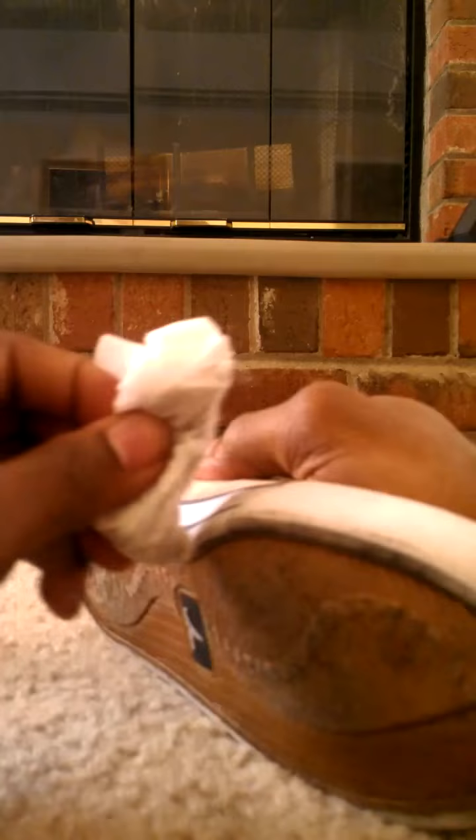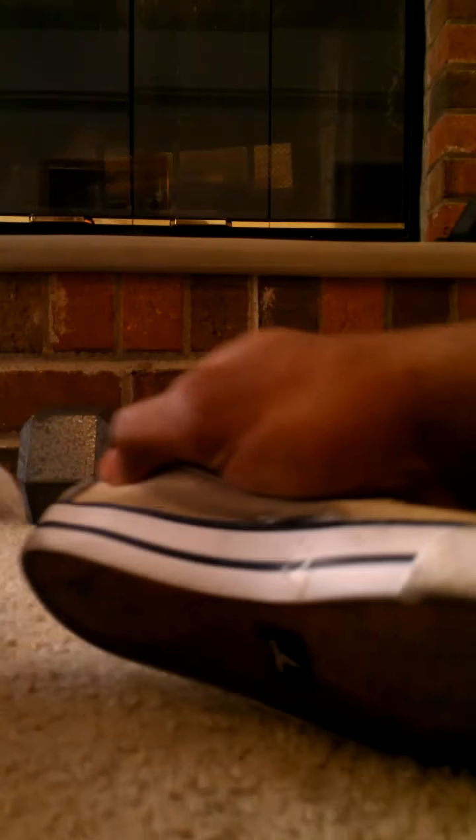Anyhow, there you go — nice and clean shoes. The good thing about this is if your kid grows out of them and you want to pass them down to another family member, they'll have a nice clean shoe to put on. Or you can clean them up and do what some people are doing — they take their kids' shoes and sell them on eBay, Craigslist, things of that nature. It's always better to get more bang for your buck if you're going to do that, if they have a nice clean sole.